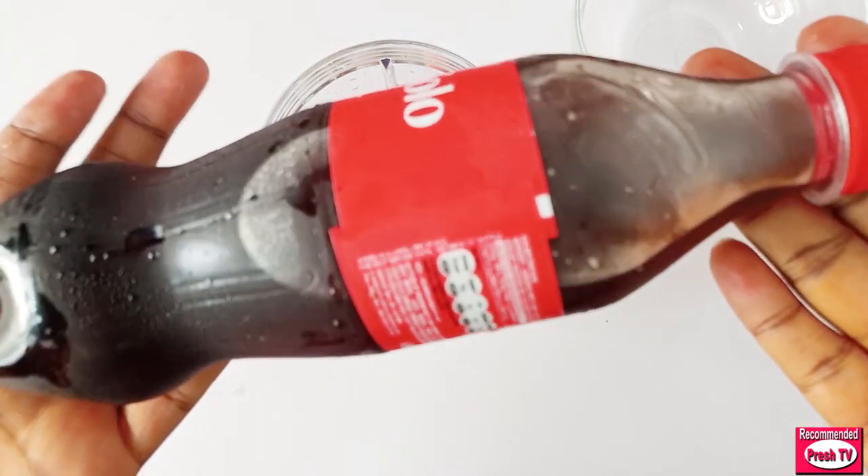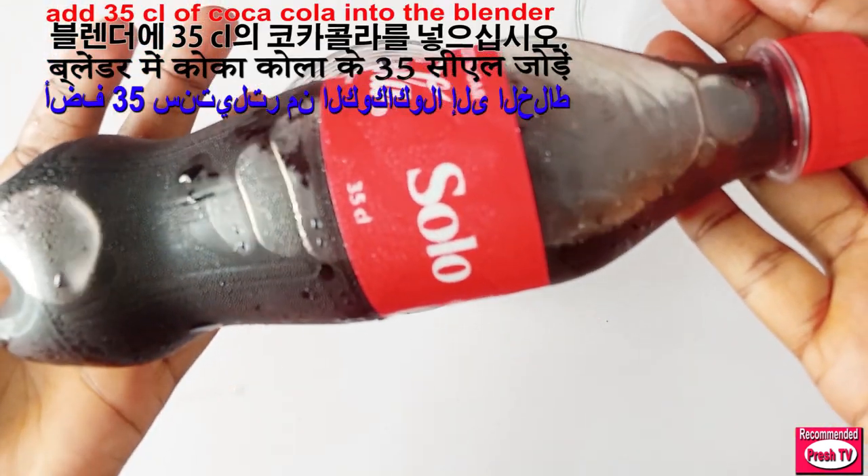Next I'm going to pour in 35 cl of Coke.